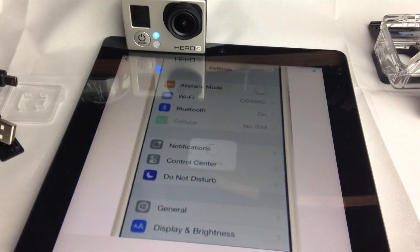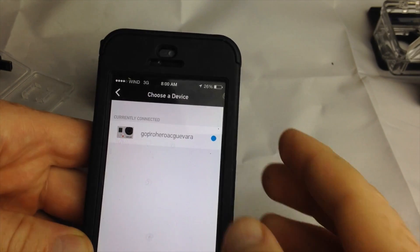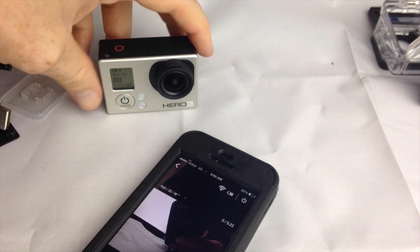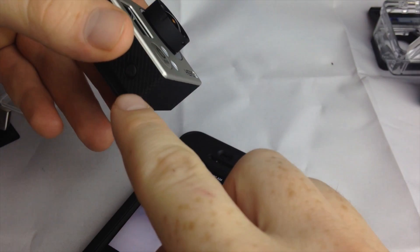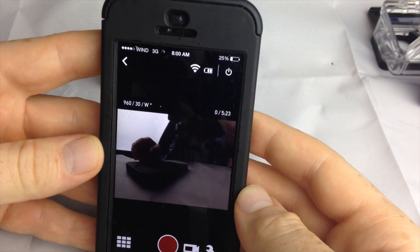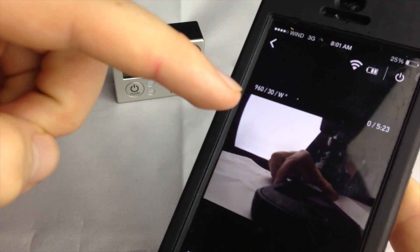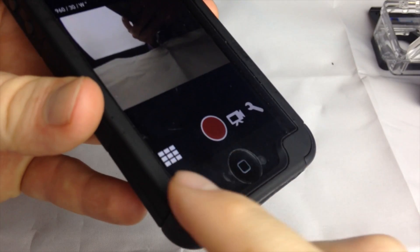Go back to the GoPro app and start a preview. This is for iPhone. Once you click on the camera and press 'Start Preview,' if you see a black screen, just turn off your GoPro completely by holding the power button until it beeps and turns off. Turn it back on, tap to turn on Wi-Fi, then go back to the app and it should be working. That may happen the first time. Apart from that, you should see whatever your GoPro is looking at, with a little bit of lag.